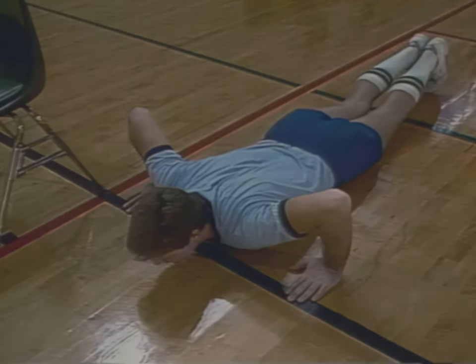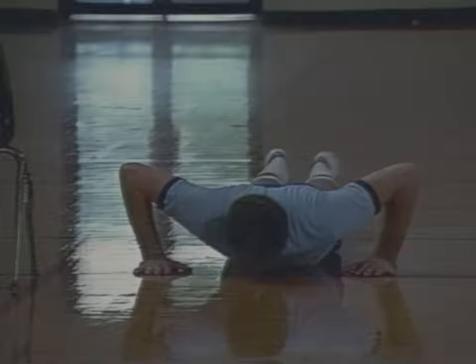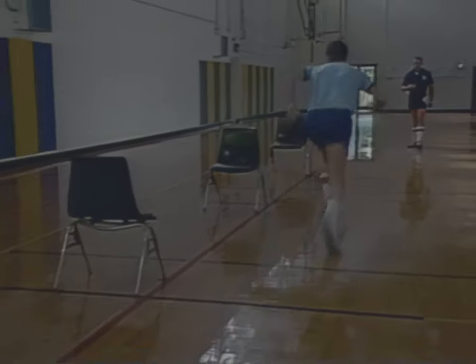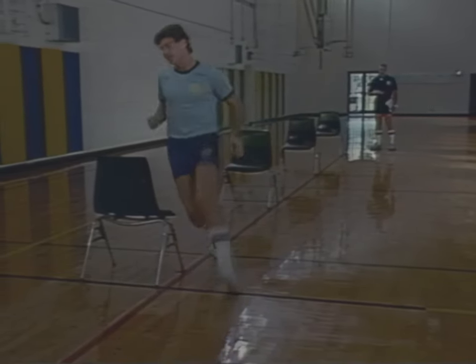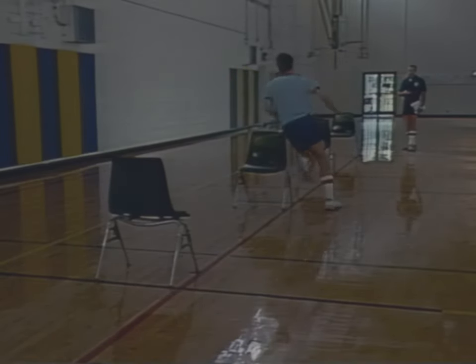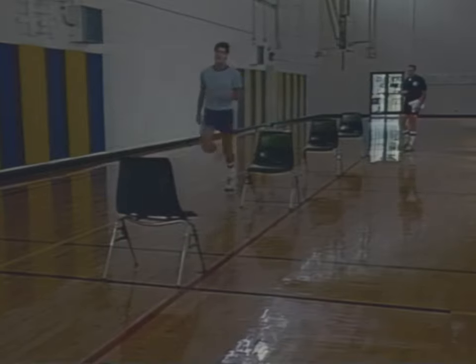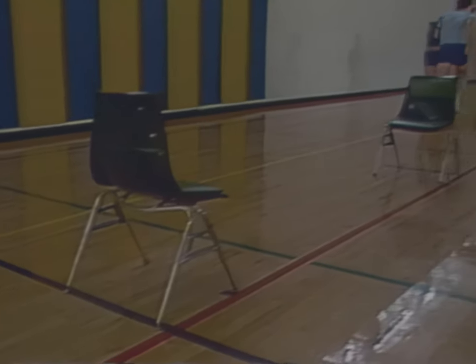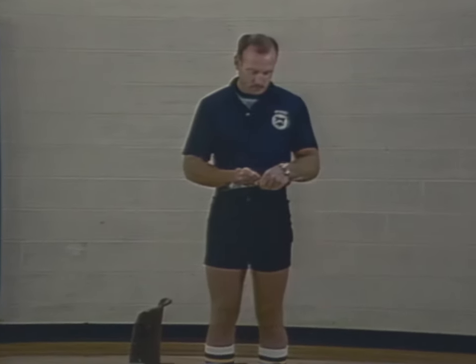The test begins in a flat prone position with hands on or behind the starting line, legs straight, and heels together. When the verbal starting signal is given, immediately rise and sprint to the end boundary line, then sprint back to the original starting position. This time, however, you should zigzag in a figure-eight pattern through the other two chairs in the course. Turn around and sprint back to the end boundary line. When you cross the line, your time will be recorded to the nearest tenth of a second. You are allowed two attempts, with the best time recorded for score.